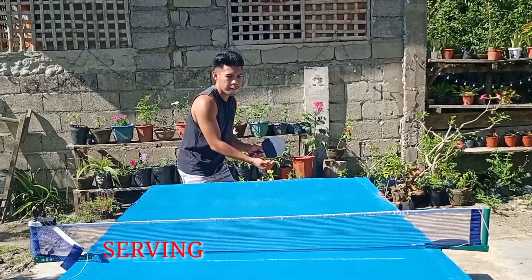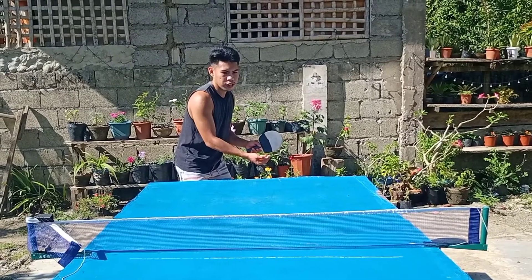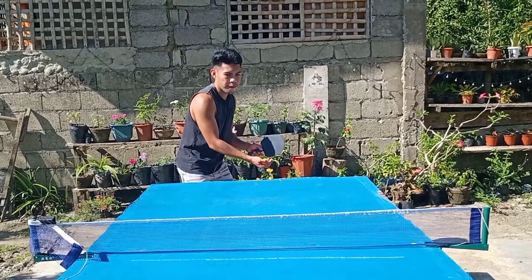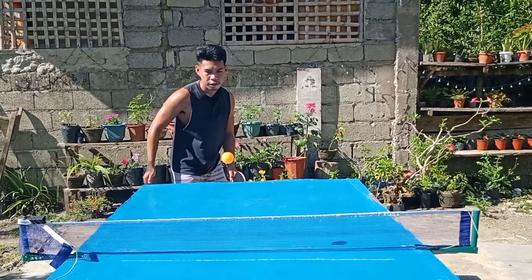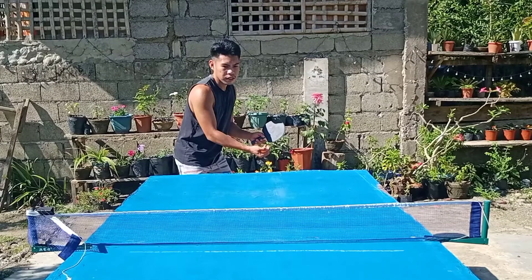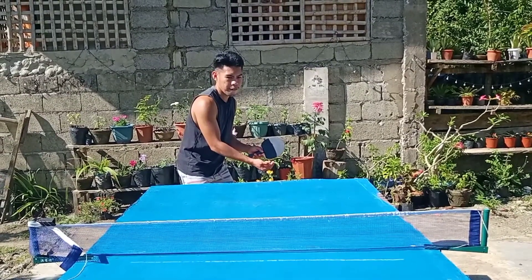For a legal serve in table tennis, you must throw the ball up into the air at least 6 inches or 16 cm. This means that the opponent can see the ball being struck, making it possible for the receiver to judge the type and amount of spin on the ball.